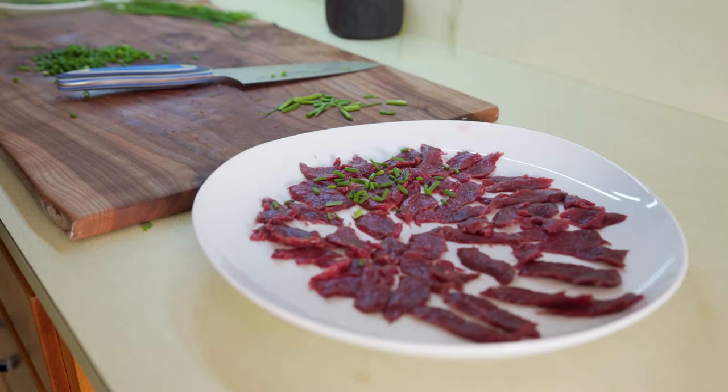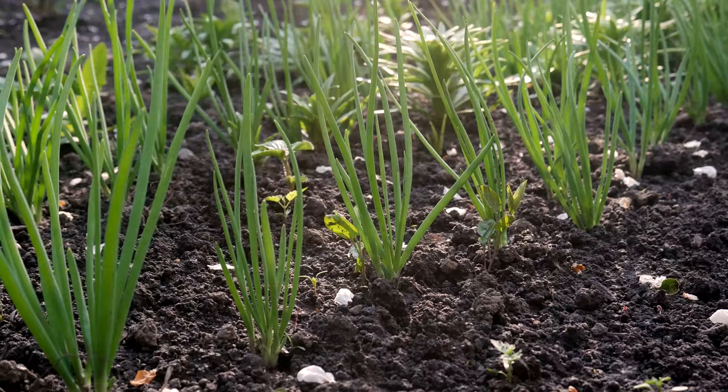Along with the meat on the plate, you want to make some nice toppings that go with it. Today I'm using chives — you could easily use green onion or regular onion finely chopped.